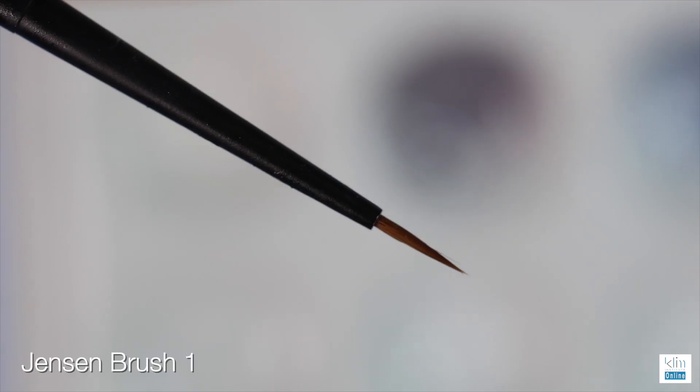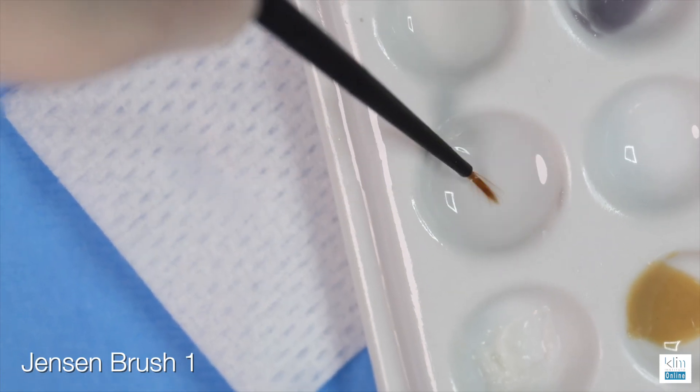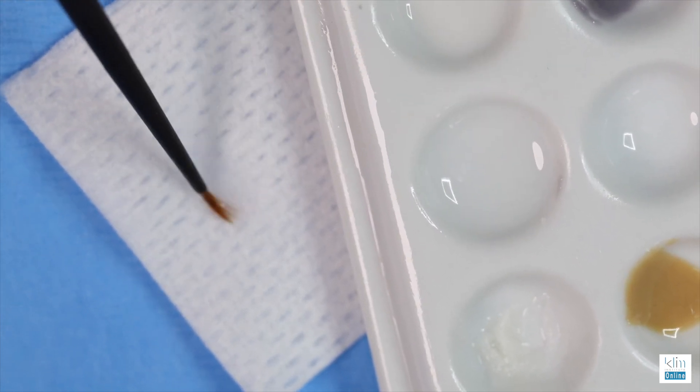What we're going to do next is add low value, so we're preparing that incisal edge. We want that glaze to be very thin on the incisal edge. With brush number one in the 850 MEO kit, we'll use that to add colors. The next step is to start adding low value on the incisal edge.